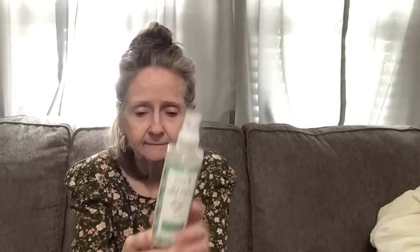My daughter swears by this — it's My Personal Care sea salt hair spritz, beach beautiful style, jasmine and organic coconut. It's suitable for color-treated hair. I'm just letting my hair do its own thing now. You shake well and spray onto clean damp hair from root to tip, scrunch with fingers, and let air dry for extra volume. It smells nice so I'm going to give that a try.